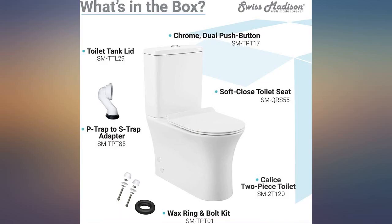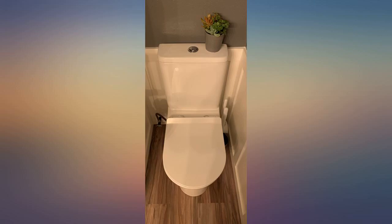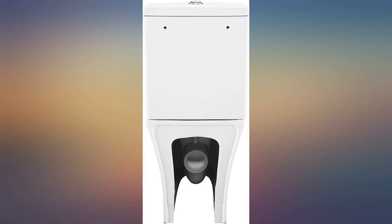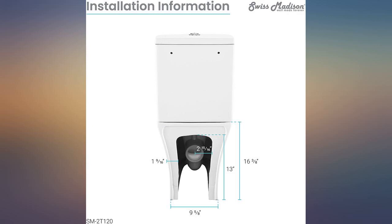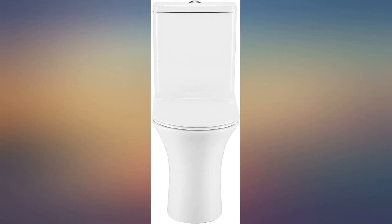Works great. The only thing that could be better would be the flush valve on one side instead of in the middle of the tank cover. Needed rear discharge for basement install. Install directions could be a little more detailed, but not hard to figure out. Very happy with the purchase.